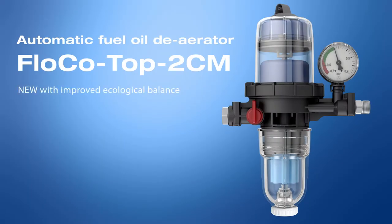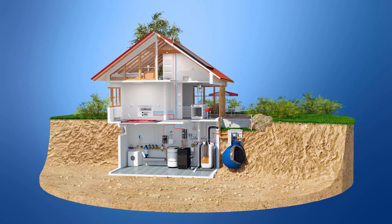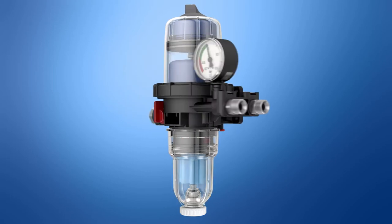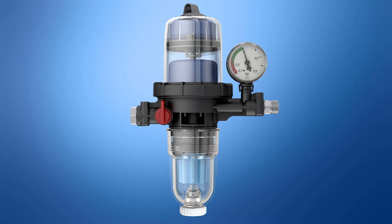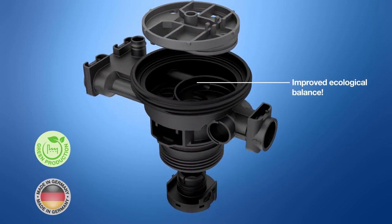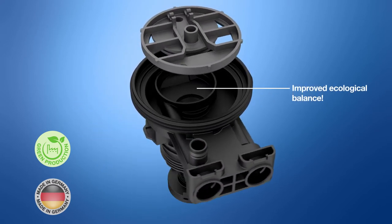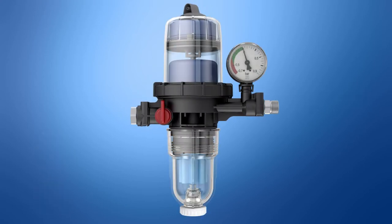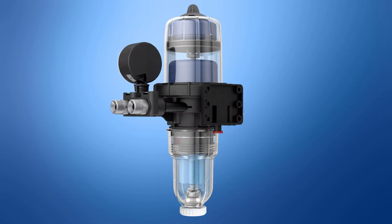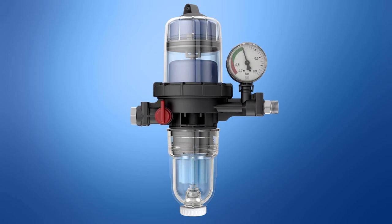Afriso Floco Top 2CM: the automatic fuel oil deaerator with improved ecological balance. The 'C' in the product name stands for the compact design and its reduced height, which facilitates installation where mounting space is limited. It also implies considerable CO2 reductions in production and logistics compared to conventional fuel oil filters. Its base housing consists of robust, durable plastic, making it approximately 80 percent lighter than the zinc die-cast housing of predecessor models. The housing and almost all plastic components are manufactured in-house, with most value-added steps and final assembly taking place at the headquarters in Gugglingen, ensuring a significantly improved ecological balance.